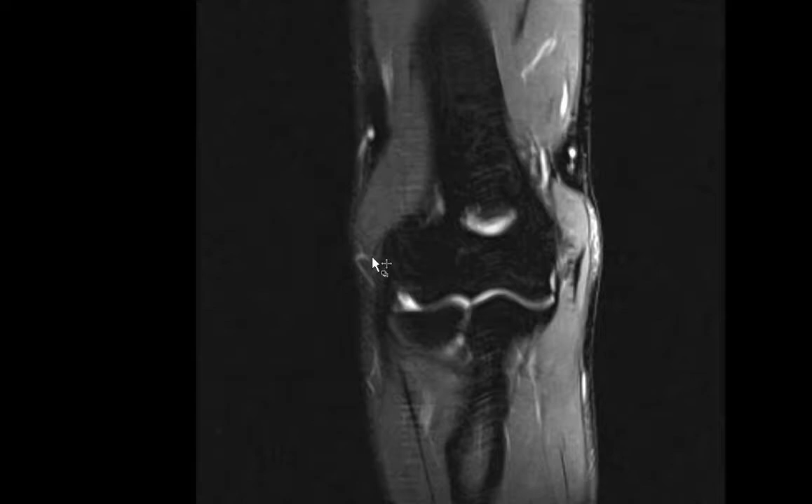On the lateral side you have the common extensor tendon inserting onto the lateral epicondyle, which is also nice and dark and hypointense. There's no thickening and no T2 hyperintense signal suggesting partial or full thickness tear. If there were tendinosis, thickening, intermediate signal, or partial tearing, that would be consistent with lateral epicondylitis or tennis elbow — but we don't see that here. The common extensor tendon gives rise to many muscles including the extensor carpi radialis longus, extensor carpi radialis brevis, and extensor carpi ulnaris.